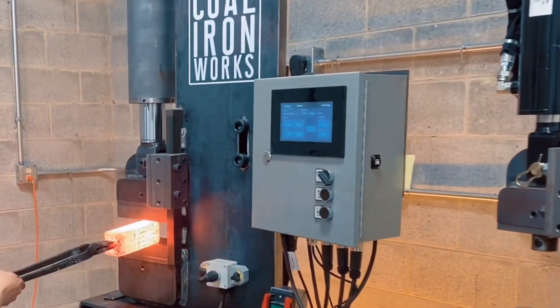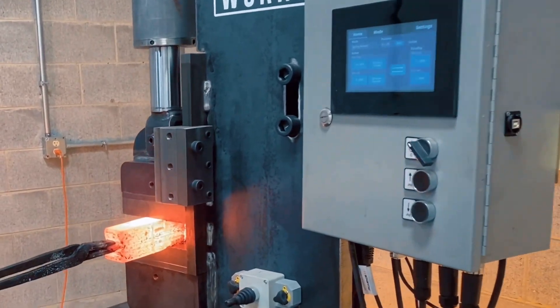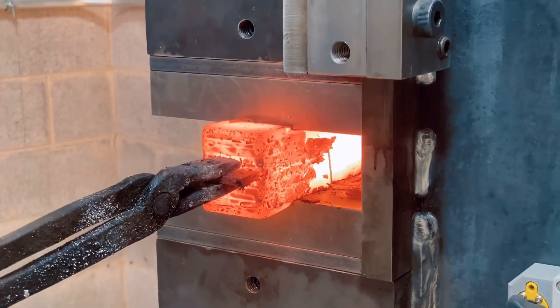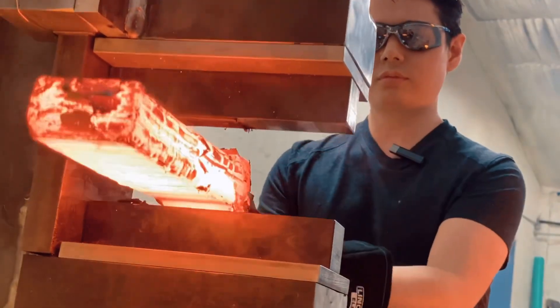This gives the operator the ability to control the dimensions of his forging easily and effortlessly, and depend on the controller without using kiss blocks, stop blocks, or specialty-made dies.